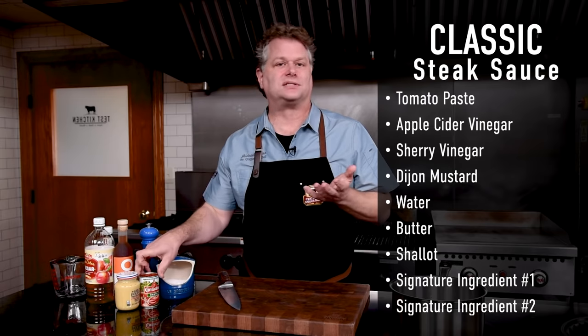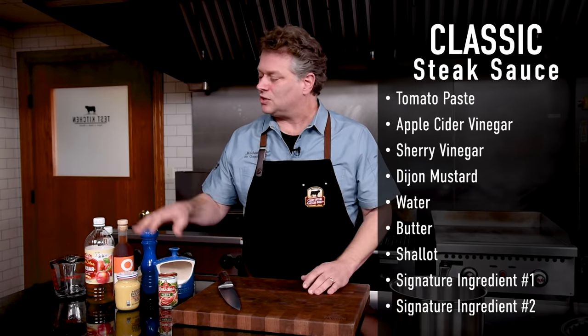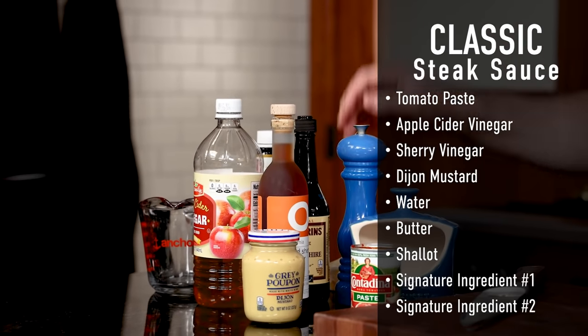Most recipes you're going to see some kind of tomato component — in this case tomato paste. You'll see a couple vinegars, and some form of mustard; in our case we're going to use Dijon. A lot of times you'll see golden raisins, but we're not going to use them. A raisin is a dehydrated grape — I don't think it should try to become a grape again and get rehydrated. That's just a personal thing. So let's get started on the sauce and stick around for the two ingredients you really want in this.